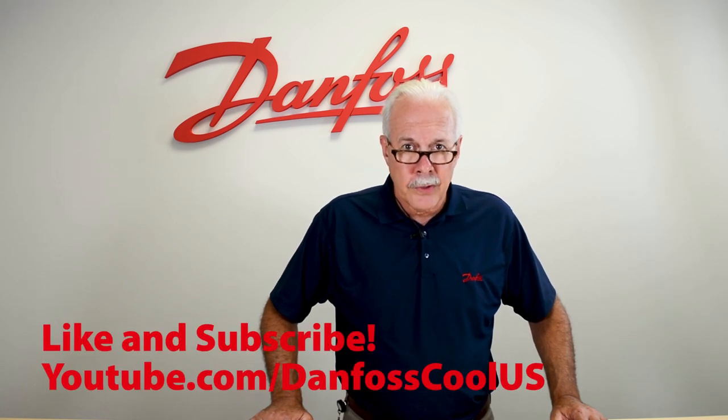To learn more about this topic, check out the description. And for more videos like this, visit our YouTube channel, Danfoss Cool US. Thank you for watching.